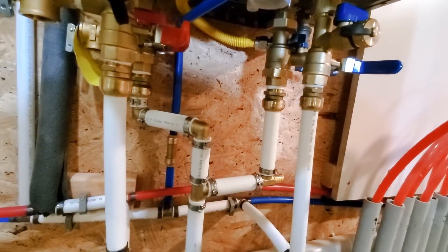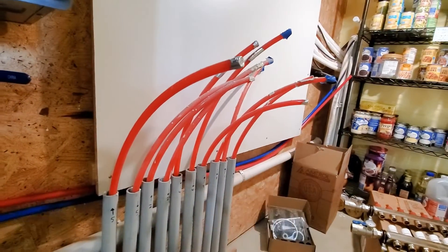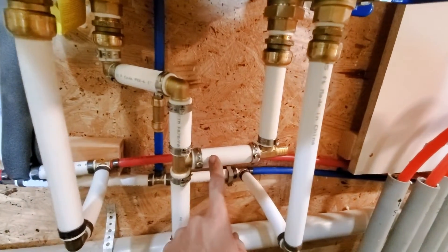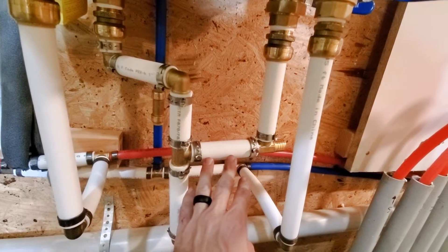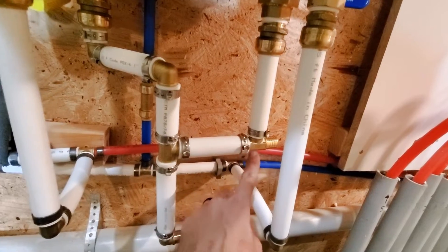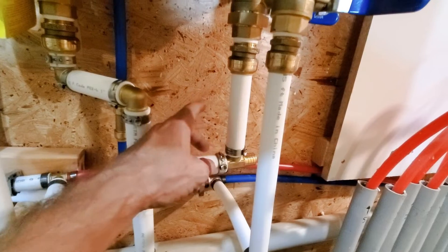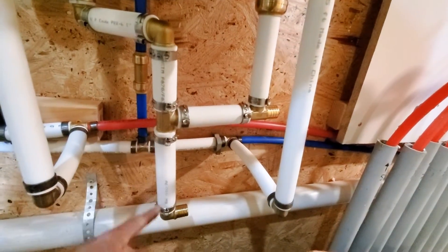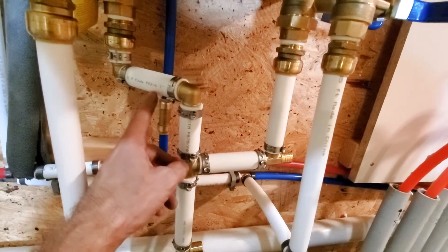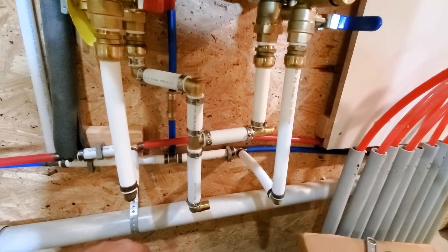I've got my lines going off to the utility sink and my lines heading over to the craft kitchen, which I'll get hooked up later. As I said, using one-inch tube, the spacing between close tees should be four inches — that's four tube diameters. After a tee it should be six tube diameters, so six inches. I've got six inches here, but on this one there was no way to get six inches — I ended up with three and five. I don't think that's going to cause issues, but I didn't have a good way around it.